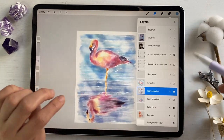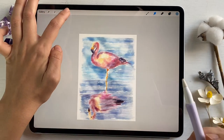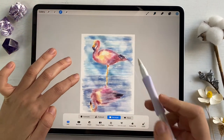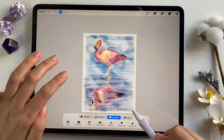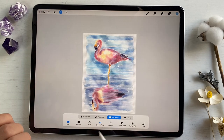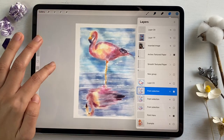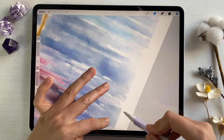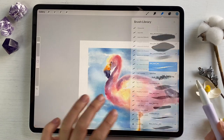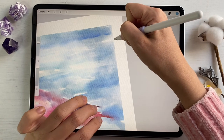My last step is I actually want to cut the edges and make it look beautiful. We move it to the center, then go to the Selection Tool, press Rectangle, and try to cut it slightly like this, then copy and paste. Now we have our beautiful painting, but the edges are still pretty sharp. So we go to the Thin Watercolor brush and use it as an eraser to erase some edges.